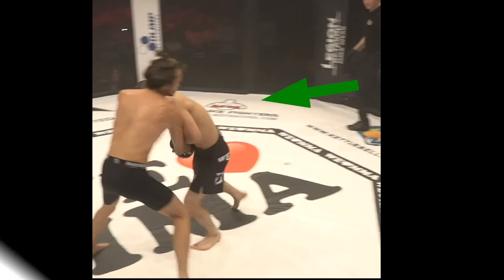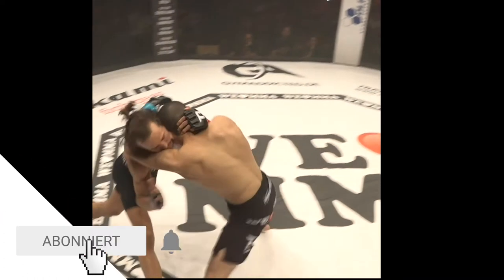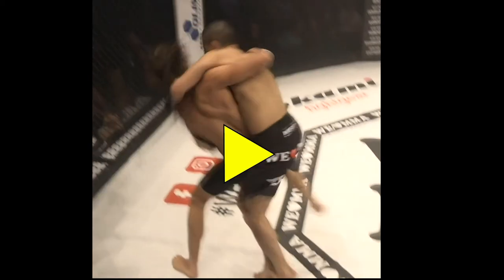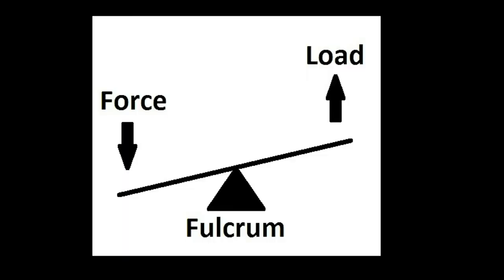The opponent rushes in, trying to push him to the fence. Roman deflects the push, then frames on the hip. With the opponent still driving in, he turns to meet the inside of his hip to the center of the opponent's hips. This acts as the fulcrum for the technique.